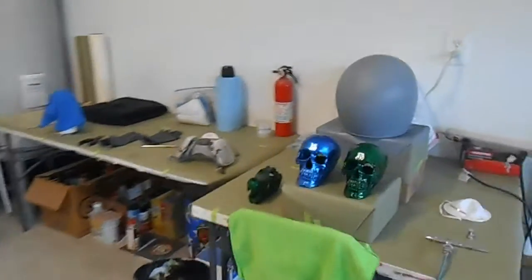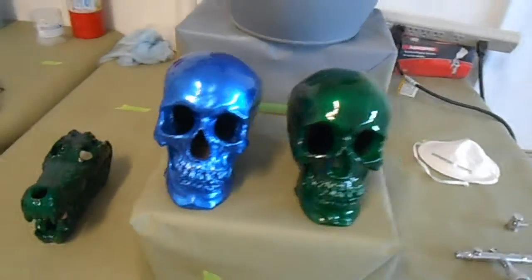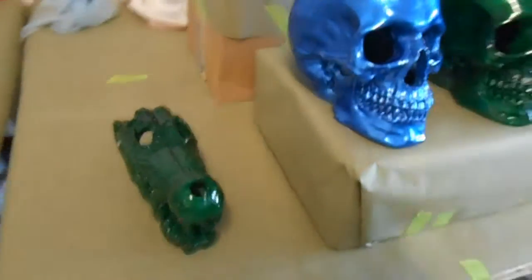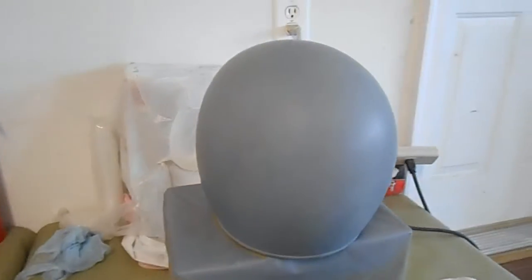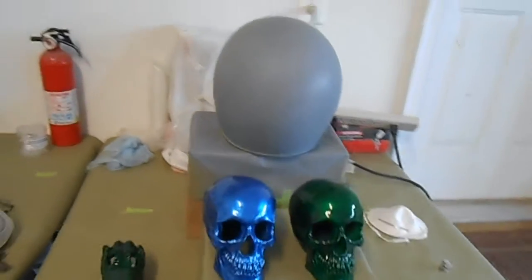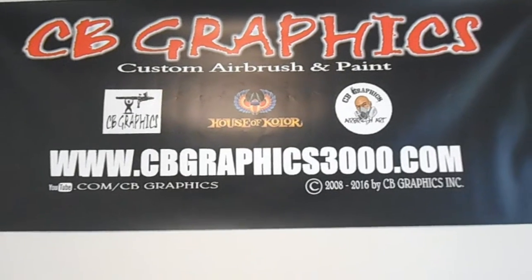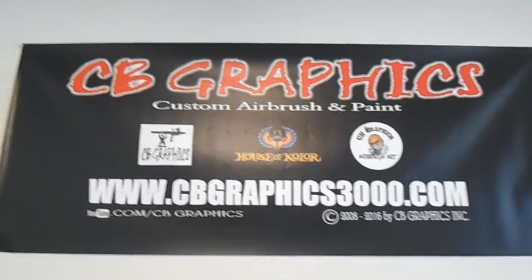I just wanted to show some of the giveaway skulls. Once I get about ten done I'll set up how I'm going to give them away. They're in the garage so the clear doesn't show as well — I might take them outside once they're all done. That's a new helmet I'm working on. If anybody would like something custom painted you can reach me on my website. I hope you all enjoyed the video — please comment, hit that subscribe button, and until next time.